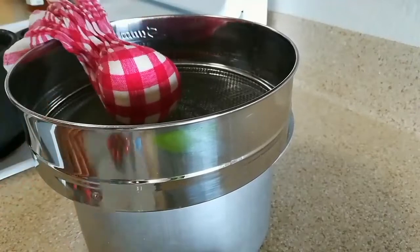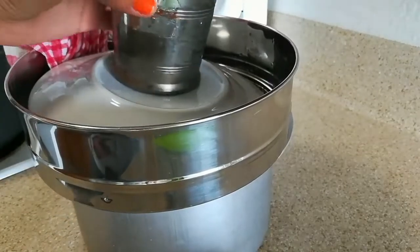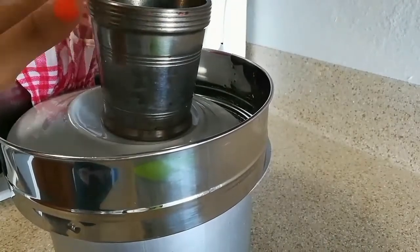Now leave it on top of the strainer and cover it with a plate. Press it a little bit and put some heavy thing on top of it — like I am using a mortar and pestle here. Just leave it for around 5 to 8 minutes to let it set.